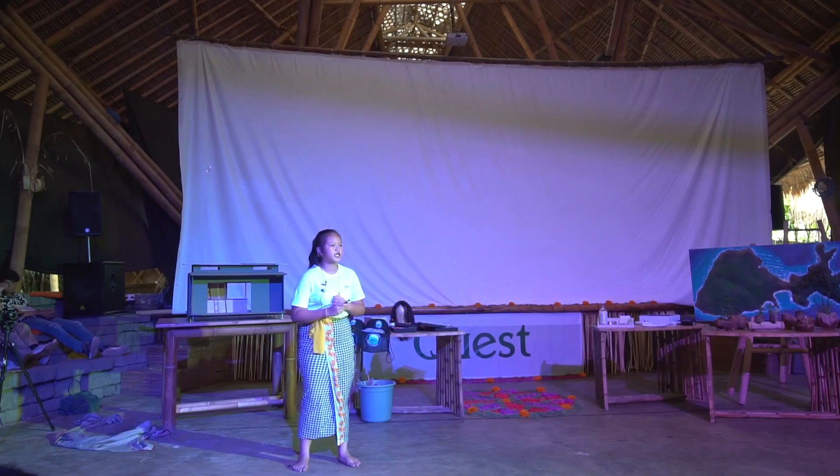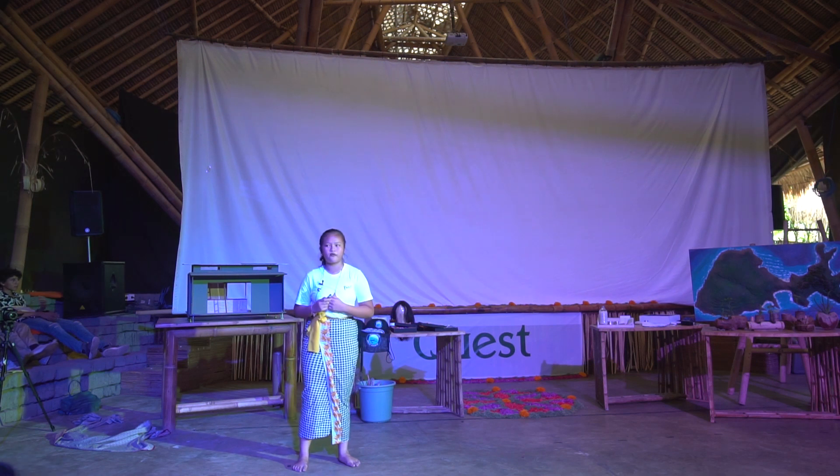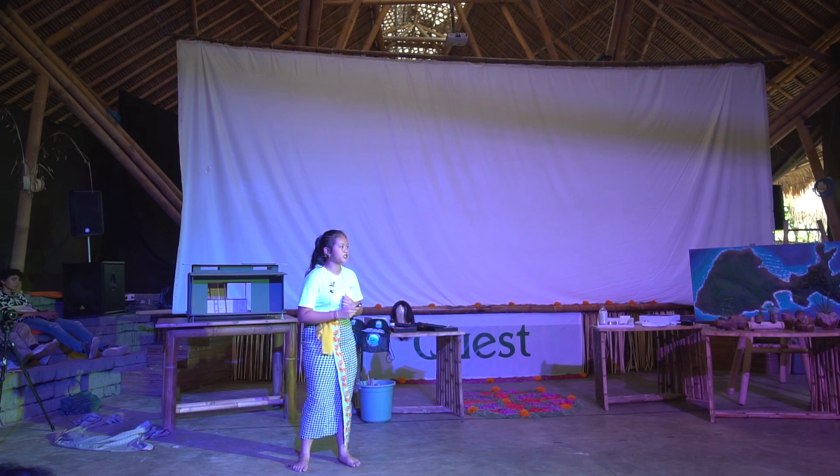I was really shocked. Because I know the bad effects, I want to change it. I want to make an ink that is not dangerous for our health and also not dangerous for our environment.